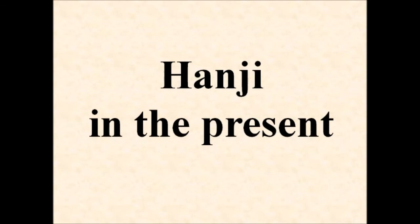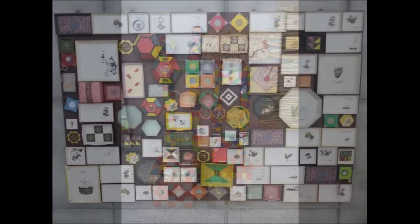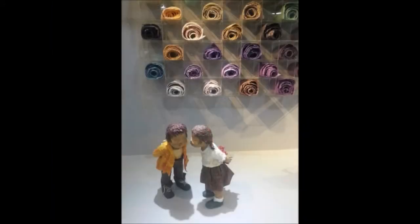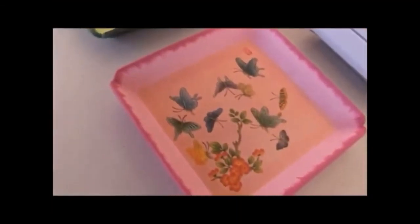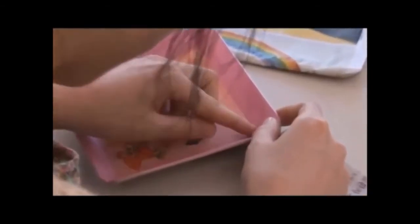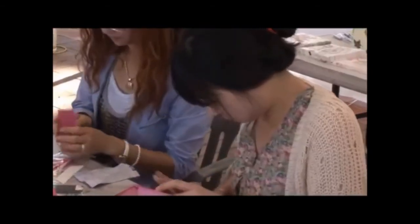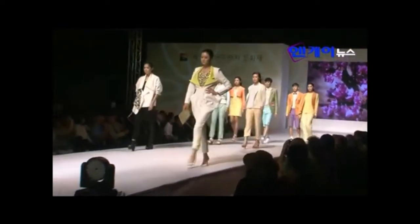Let's look at hanji in the present. Korean people often use hanji for art or entertainment. These dolls are made of hanji. Some people take classes to learn Korean paper art. There are also hanji fashion shows, and in these fashion shows, the clothes are made from hanji.